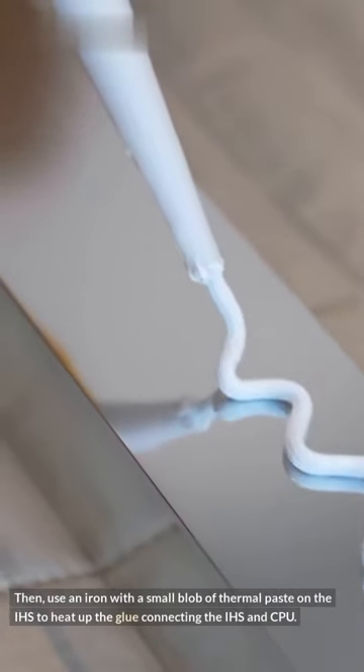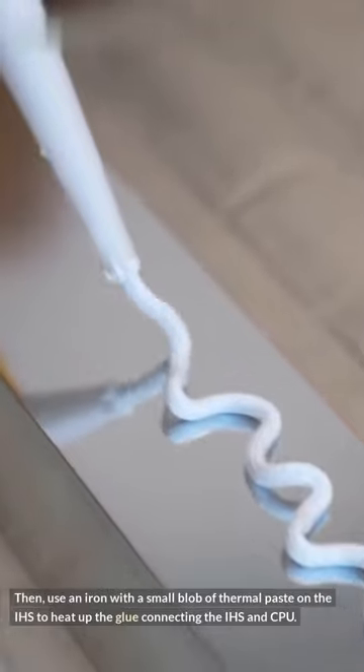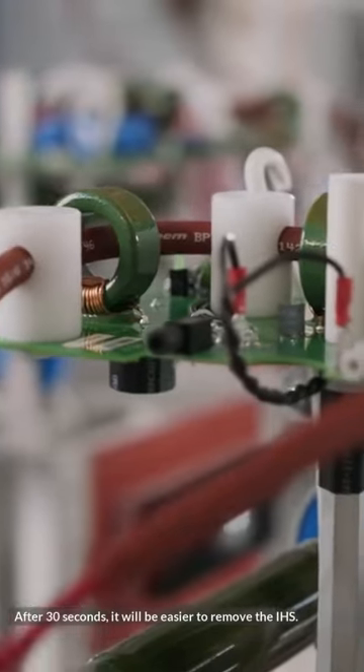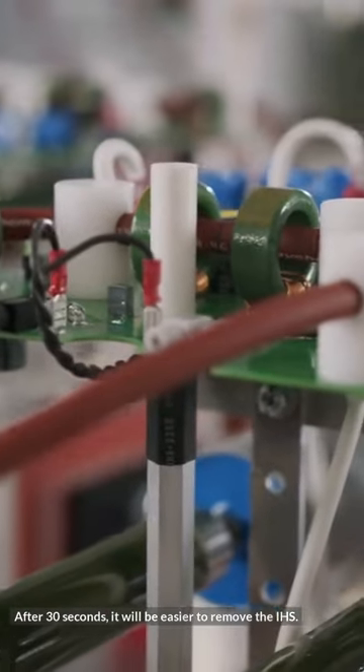Then, use an iron with a small blob of thermal paste on the IHS to heat up the glue connecting the IHS and CPU. After 30 seconds, it will be easier to remove the IHS.